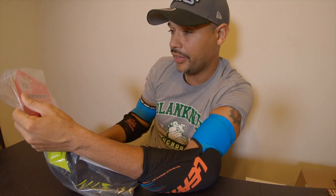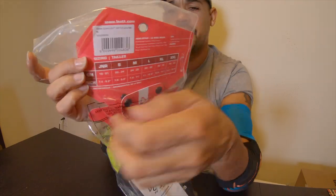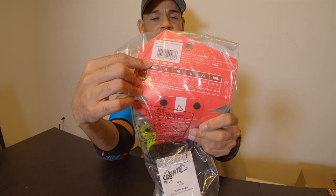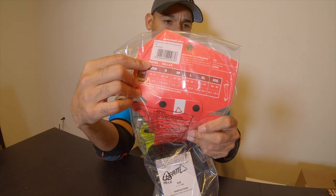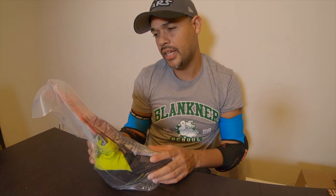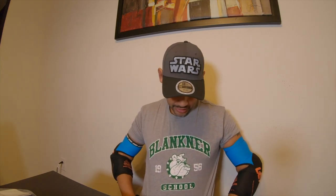Just in case you're interested in buying these, the price is probably going back up after the Black Friday sale — I'll put the info on screen so you can pause it. Again, this is the Leatt 3DF 5.0 elbow guards, size large, though after I measure I may go with a medium. Anyway, I have more reviews coming up. It's actually cold in Florida right now so I can't ride, so I'll just keep doing product reviews.